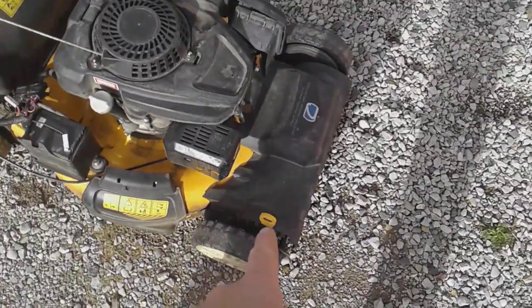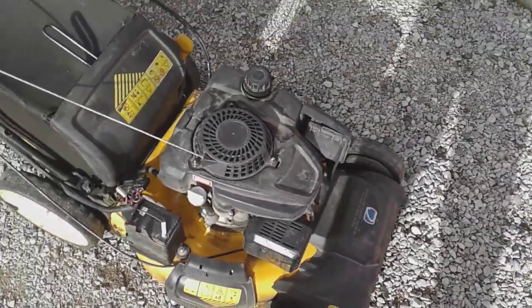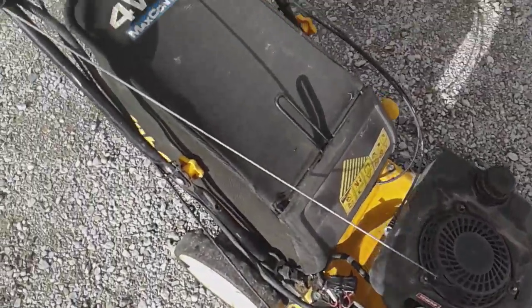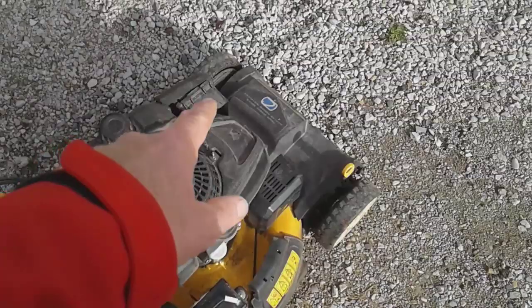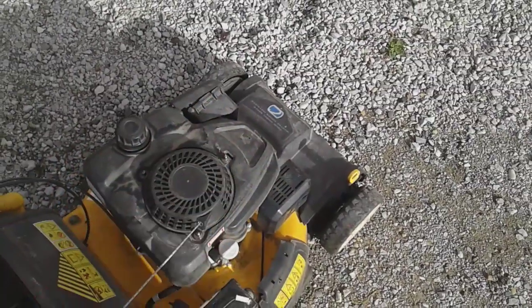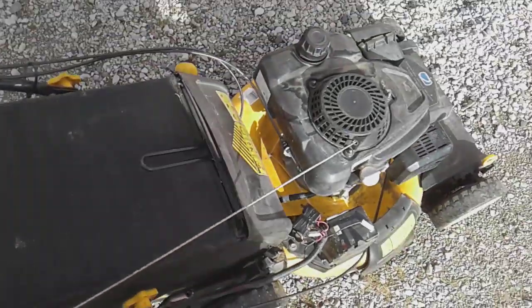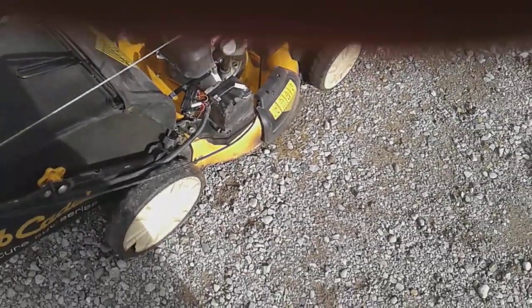If Cub Cadet could reinforce behind the deck and behind the wheels, I think overall that would be great. Some of the other stuff was honestly my fault. I don't think the starter switch issue was my fault though — I don't know why it flew out. The cover is not a huge deal. The bag: it's a great mulcher, it will side discharge, but in thick, heavy grass it will plug up and then you're mulching it anyway.